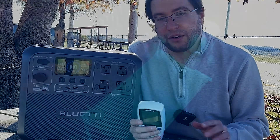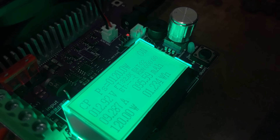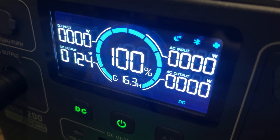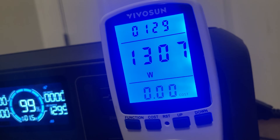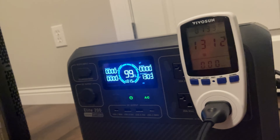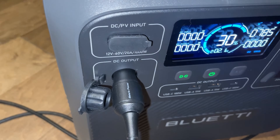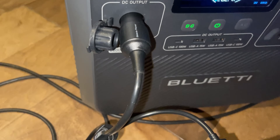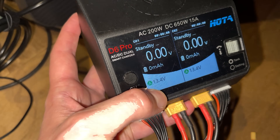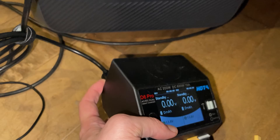You're probably wondering why the DC side is less efficient than the AC side. You'd think since it's a DC battery, the AC side should be worse due to conversion. But remember, this is a 12 volt DC socket, so there is a step-down conversion in play from a higher voltage LiFePO4 battery. It simply takes more energy to step that voltage down.